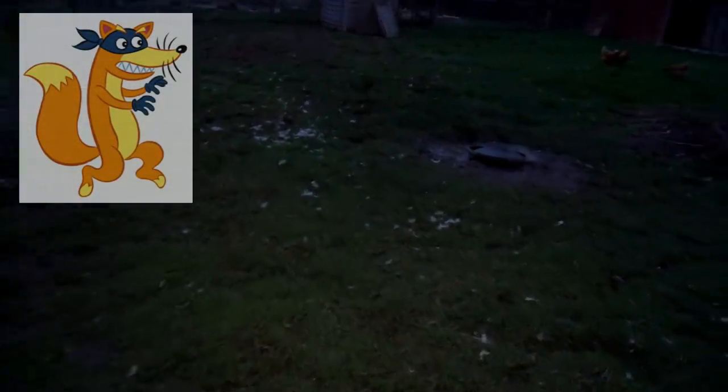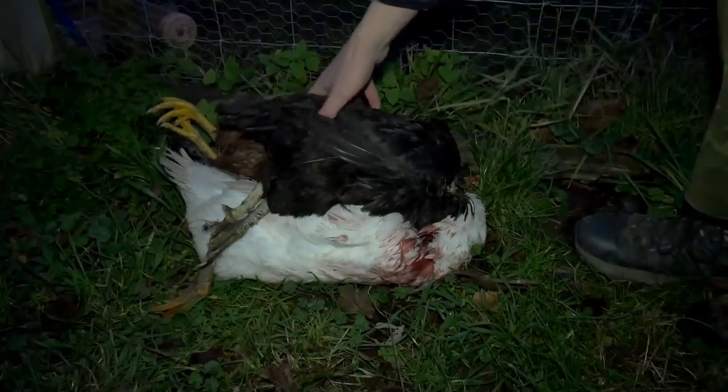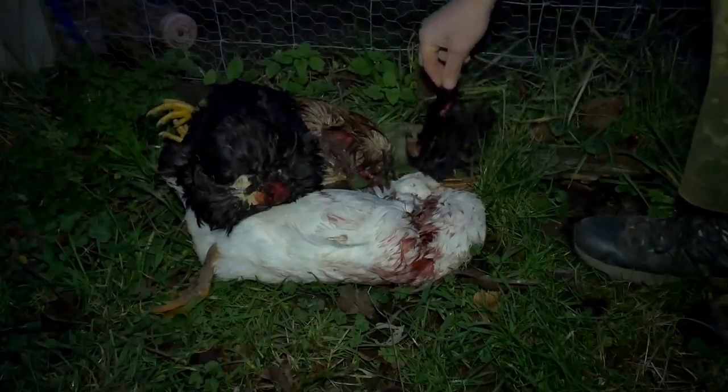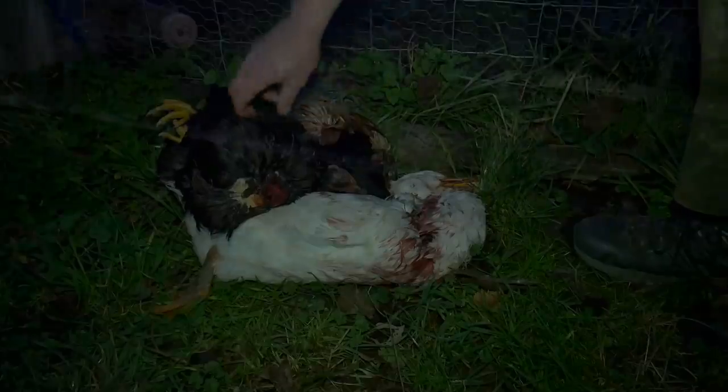The old rascal Mr. Fox has attacked the poultry that live in this enclosure, and you can see where he did the deed. There are still a few hens here — he hasn't taken them all. He took a duck and a couple of hens, and I've gone around the perimeter and helped the owner repair the fence.